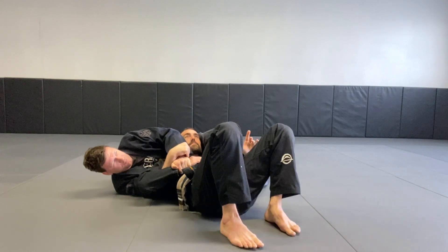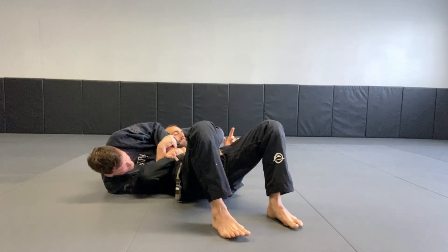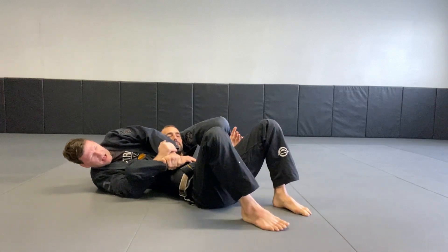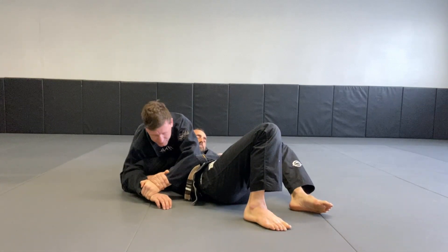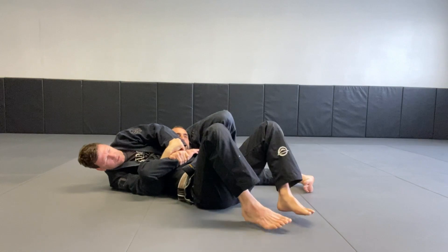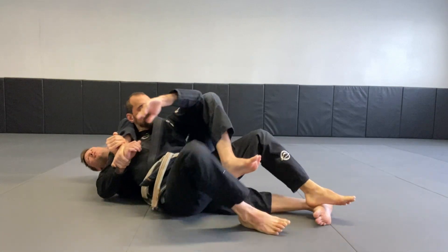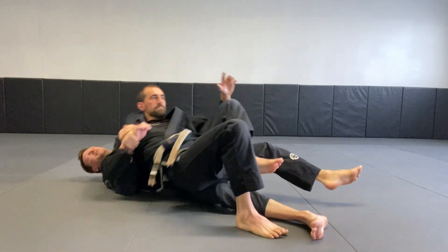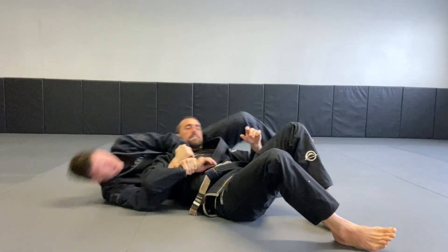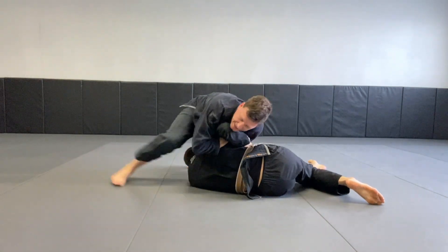If he tries to go up and over the top of me by bridging, I need to start hip scooting away. So as he bridges, I just scoot and he falls into that hole. So there's a lot of good options from here — I can come up and finish the Kimura from here. If for some reason he starts getting away from me, rolling towards his knees, either direction, I can follow him, put a hook in, and pull him back with that hook the other direction. If he runs the other way, I can just flip up and have a sit-on-the-head Kimura.